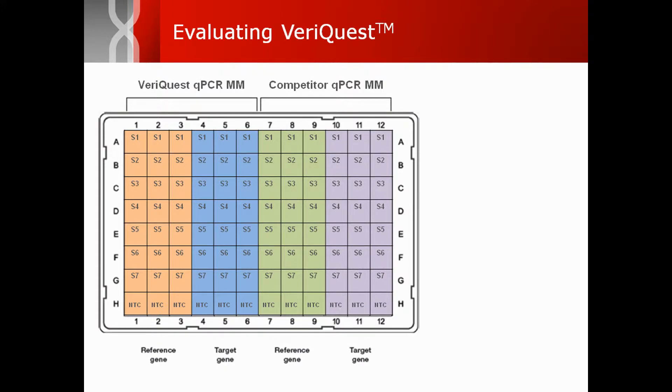Once you have selected the appropriate VariQuest master mix, performance can be evaluated using standard curves. The plate layout shown here is an effective strategy to accurately compare VariQuest to your current master mix.